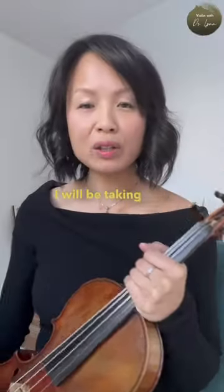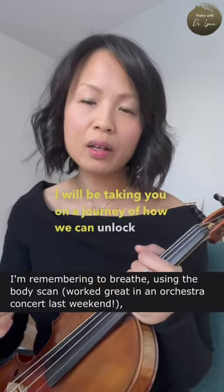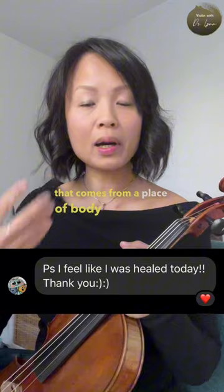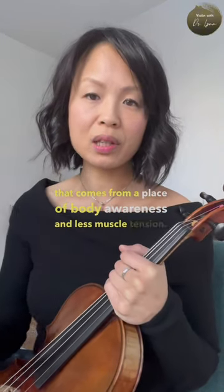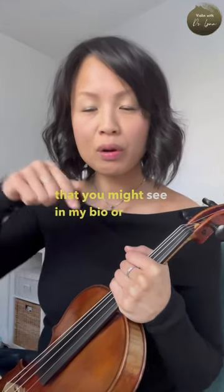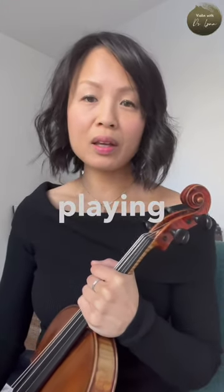I will be taking you on a journey of how we can unlock more effortless, free playing that comes from a place of body awareness and less muscle tension. If this interests you, register in the link you might see in my bio or around and below the video, and we will get all your questions answered and have you playing with more freedom.